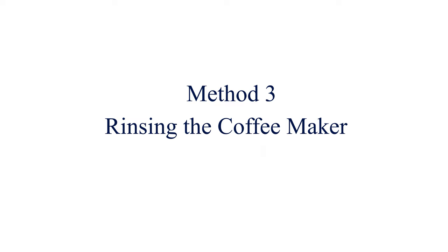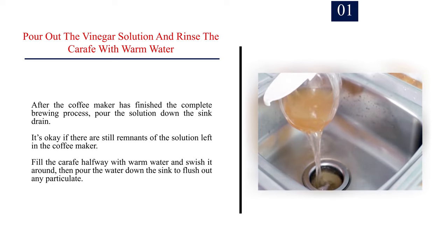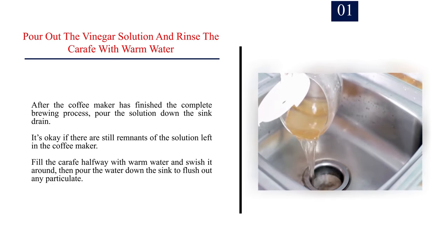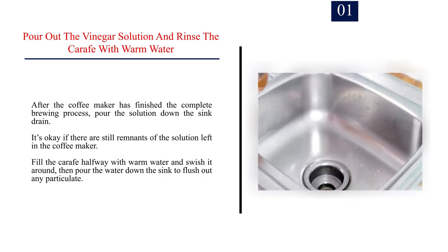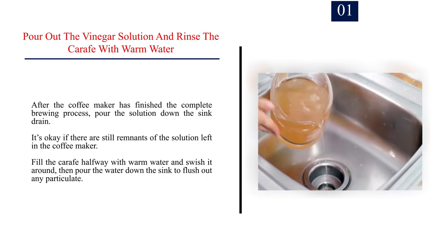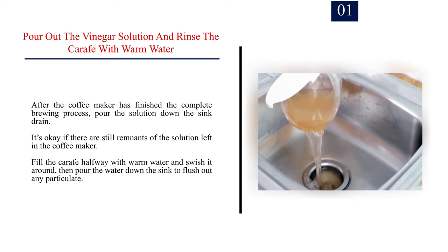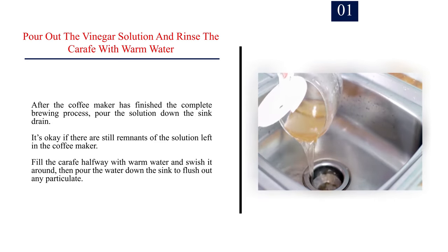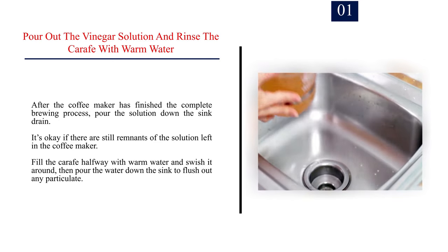Method 3: Rinsing the coffee maker. Step 1: Pour out the vinegar solution and rinse the carafe with warm water. After the coffee maker has finished the complete brewing process, pour the solution down the sink drain. It's okay if there are still remnants of the solution left in the coffee maker. Fill the carafe halfway with warm water and swish it around, then pour the water down the sink to flush out any particulate.